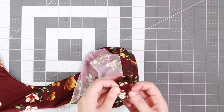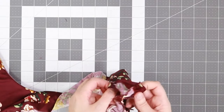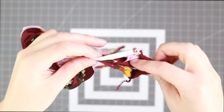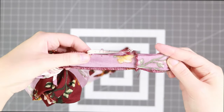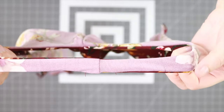Now you can see we have a gap in the straps and we want to close that up. Go ahead and pull the straps inside out so that you find the gap. We're going to close this gap, being careful not to touch the inside with the sewing machine. Then when you pull your straps back out, you have a wonderful reversible strap.